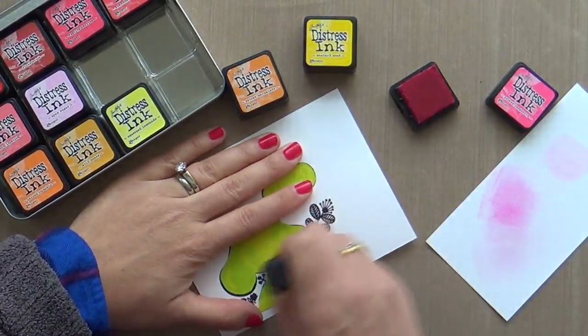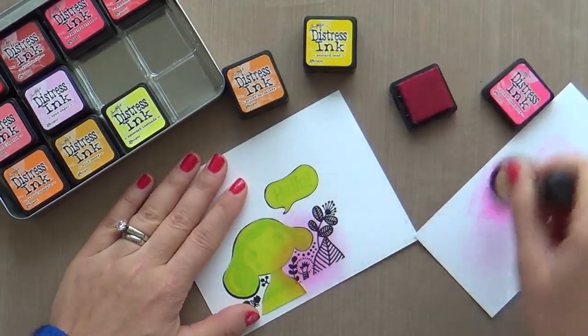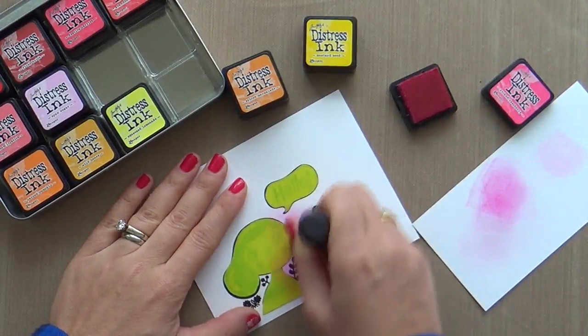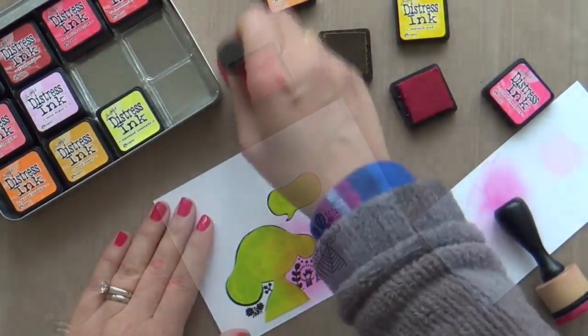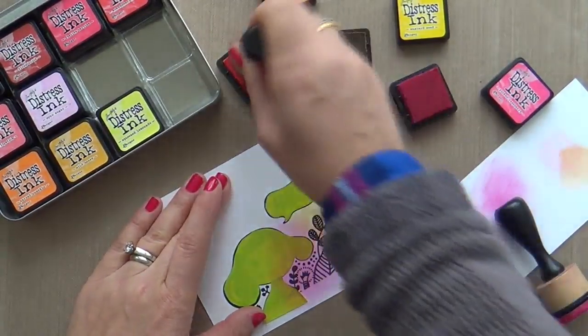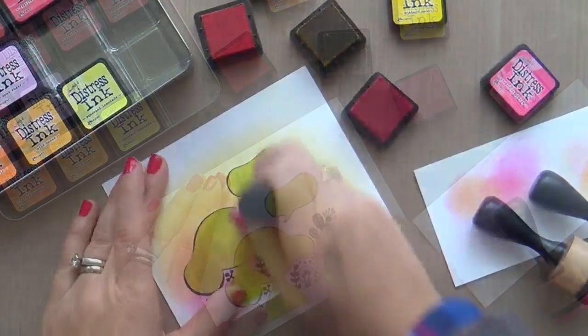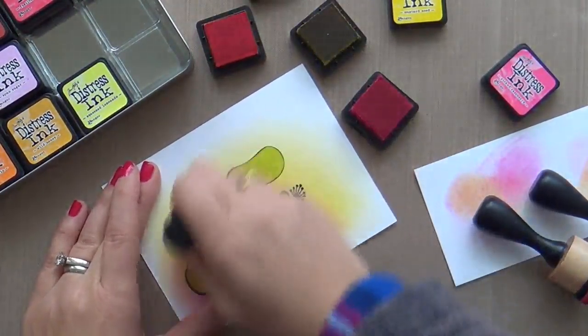Now moving on to the background — I've got my mini Distress Inks: Picked Raspberry, Spiced Marmalade, and Mustard Seed. I started with Picked Raspberry, then blended into the orange and then into the yellow, going for a very cheerful, happy, warm vibe.